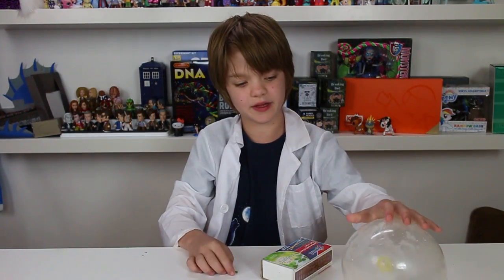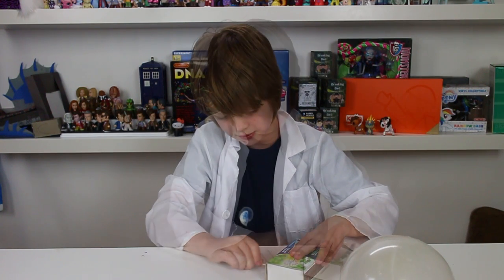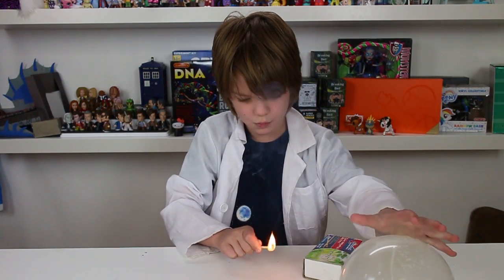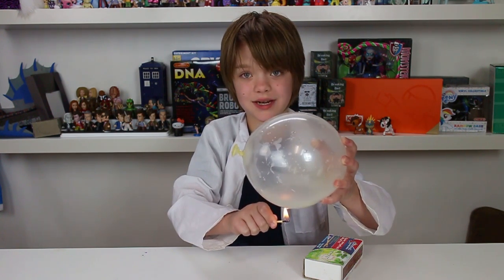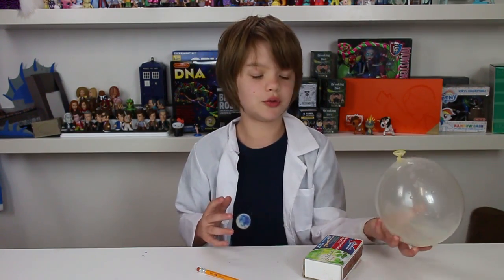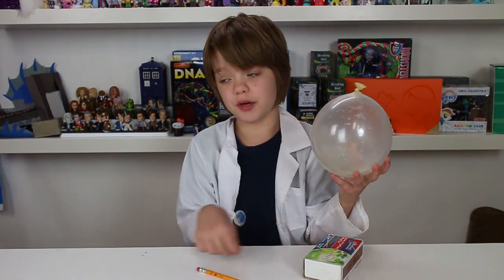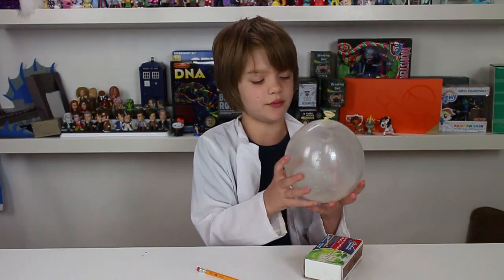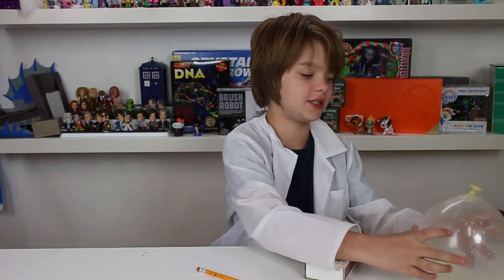Okay, I didn't scream that time, which is good. So we're going to do the exact same thing except I'm going to use a balloon with a little bit of water in it. It's not popping! The reason it does that is because water is so good at absorbing heat that this balloon won't pop until all the water evaporates. So even if you use another and another and another match, it will keep absorbing the heat and the balloon will not pop. Which is super cool.